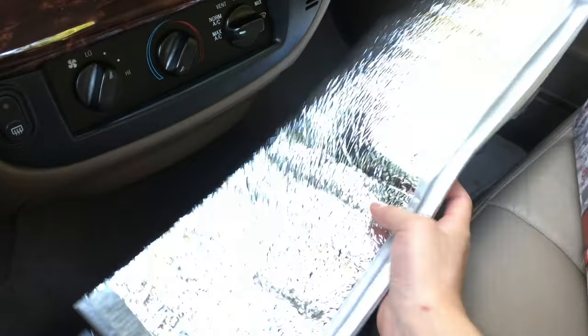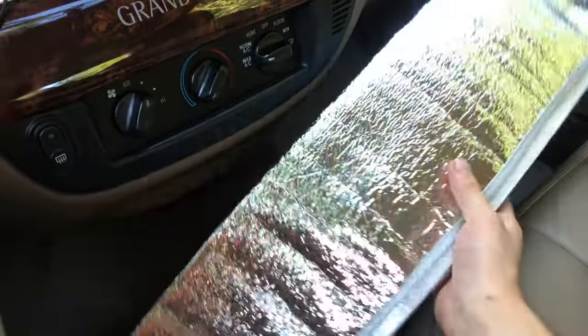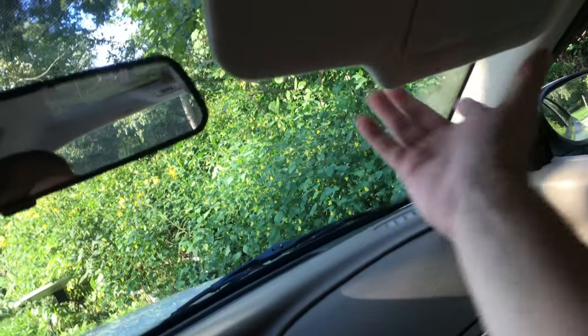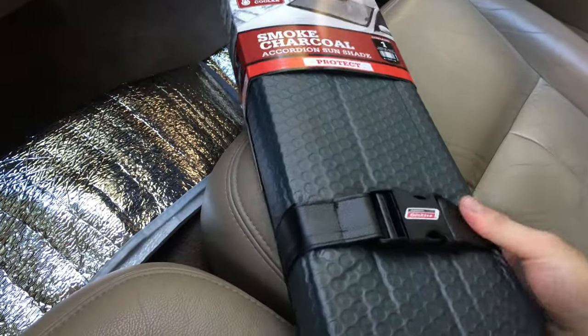It was only like three or four dollars and it did the job. You can just see how flimsy it is. It got to where it was so deep from the sun it would just kind of cave in, and you'd put this up here and it would still slide out and just fall through. So this one is much thicker, much more substantial.